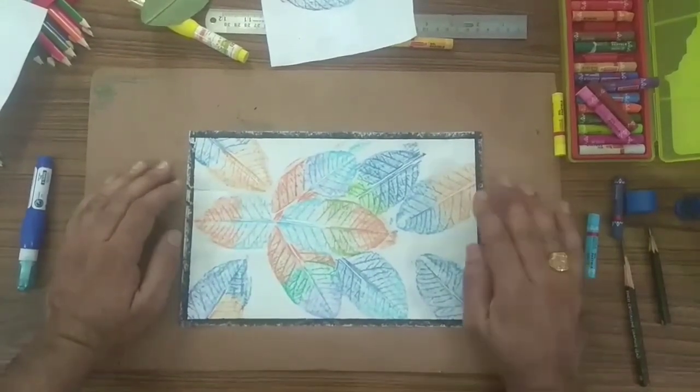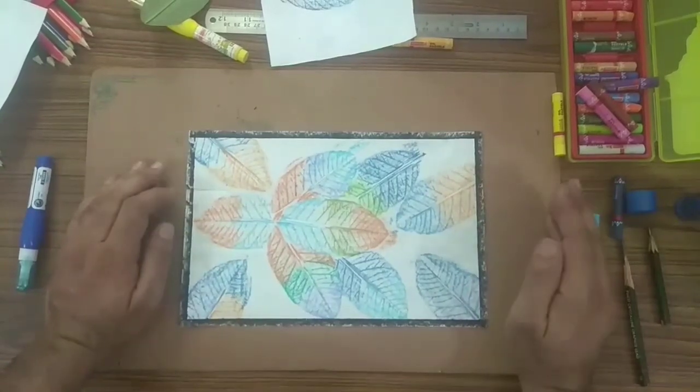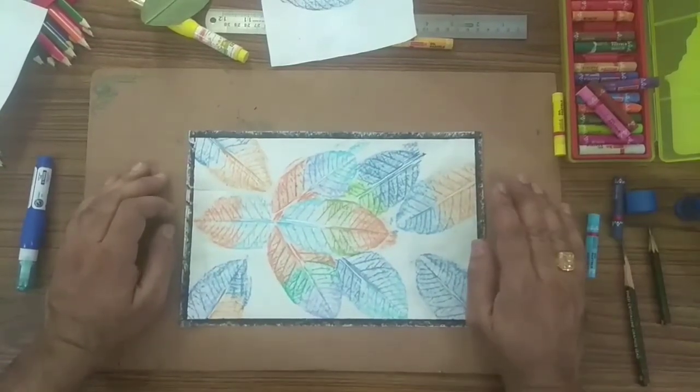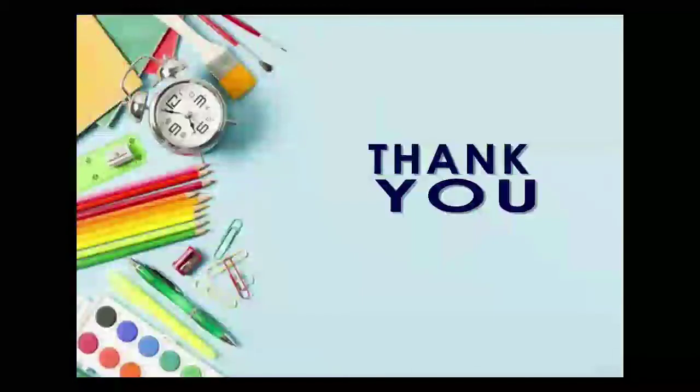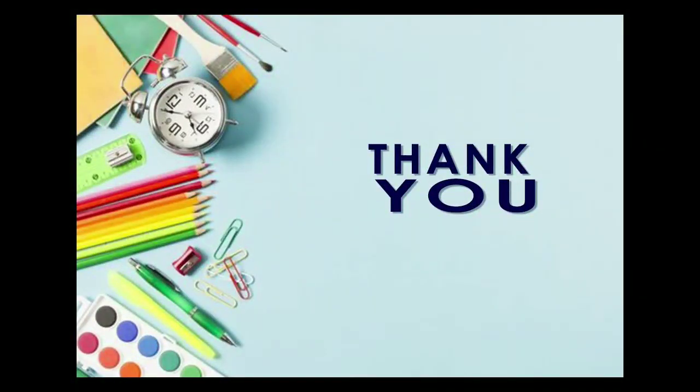You can use any color — multi-color or just one single color. Thank you. Stay healthy. Stay at home.